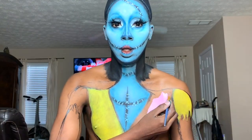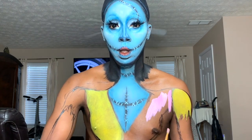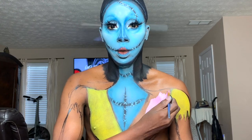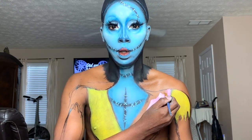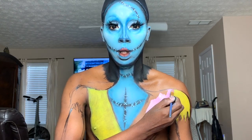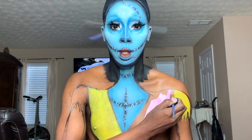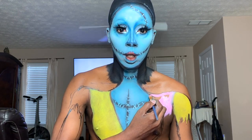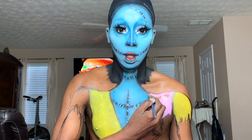Somehow I also forgot to record me starting to paint and draw the body. But anyway, make sure you draw the body smaller because you're creating a smaller illusion of a body. I'm using yellow and pinks from the Mehron Water Activated Paradise Paints. Just use a brush or a sponge. Guys, how did I forget to record these parts?